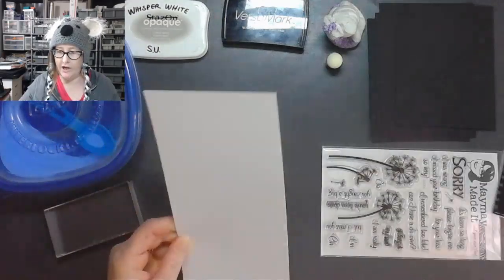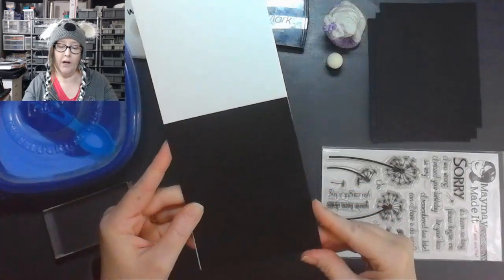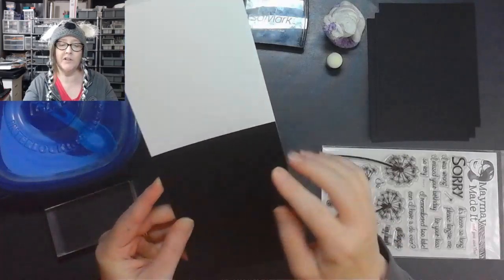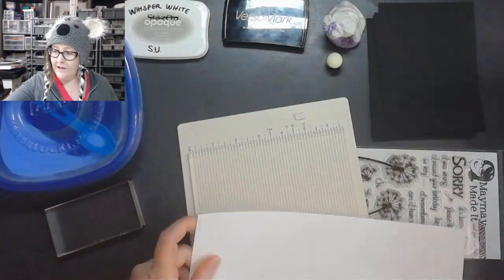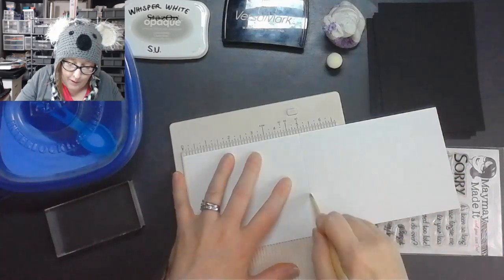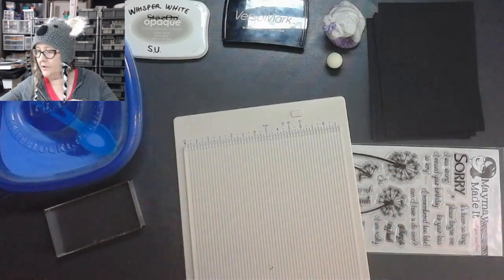I'm going to do one that's just a little bit differently shaped — I'll have to cut these down. These are already cut down to four and a quarter by five and a half, but that's going to cover the whole entirety of it, so I'll probably be cutting these down by about a quarter of an inch.